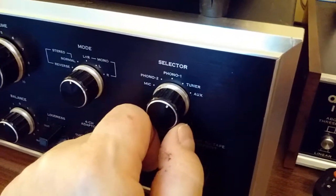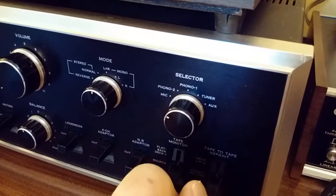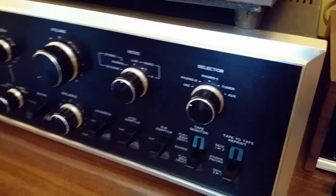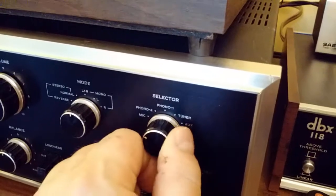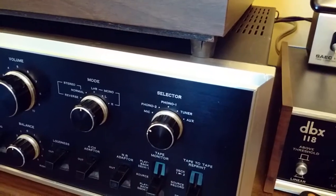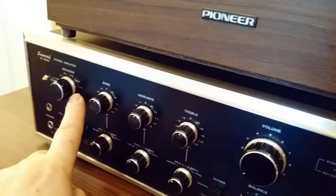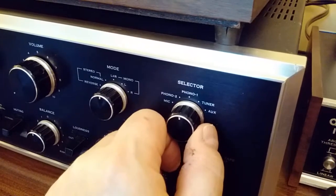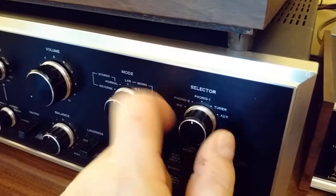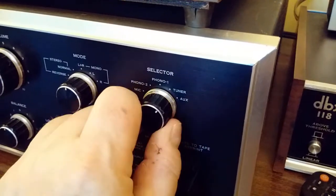Last but not least, your input selector. What's neat about this one is it also has a mic input — there are two quarter-inch jacks on the back. Back in the day, you could plug your guitar or bass into this, or with extension speakers you could use a microphone to call somebody to dinner out in the backyard. Traditionally there were two phono inputs because the phono was your primary source. One of the phono inputs has adjustable loading in the back so you can optimize it for the cartridge. And of course, tuner and auxiliary inputs as well.